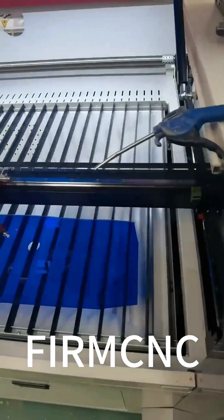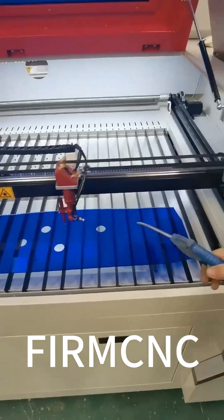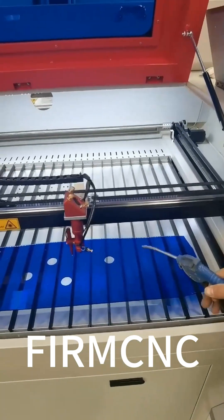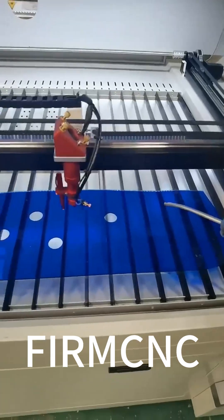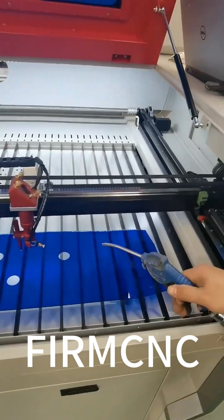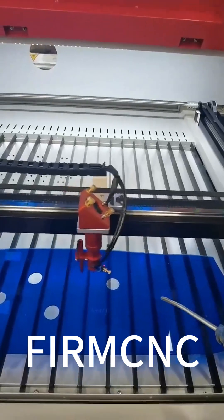Okay, let's start. Have a look at the testing. Now, I will show you the big air gun function. The air gun can blow away the dust during production.